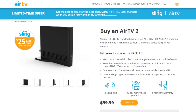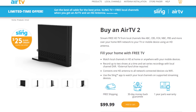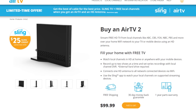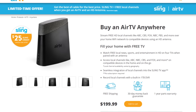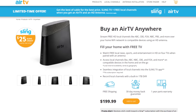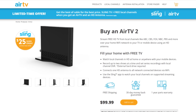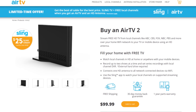Sling makes two main Air TV models. The Air TV 2 allows you to watch and record up to two channels at the same time. The Air TV Anywhere model allows you to watch and record up to four channels at the same time, and it also comes with a built-in hard drive so you don't have to purchase one separately.